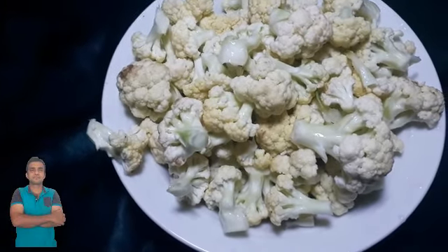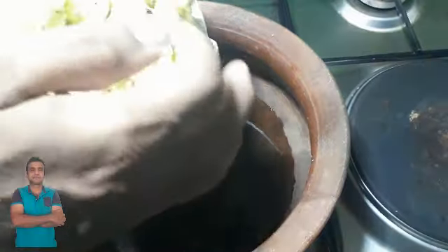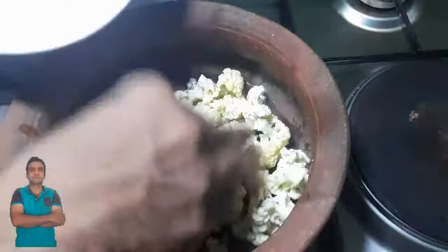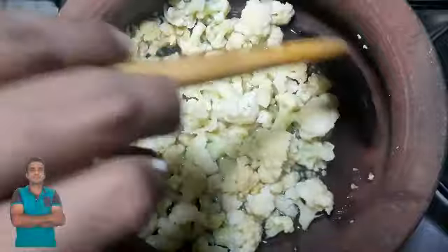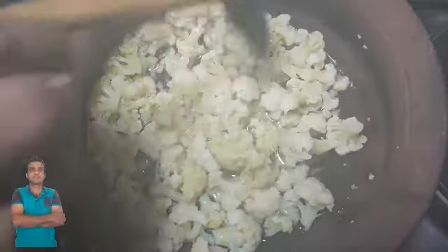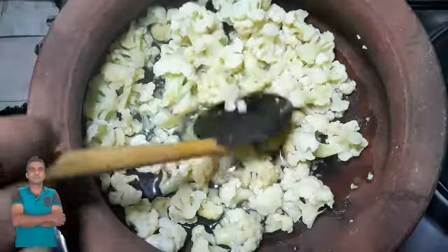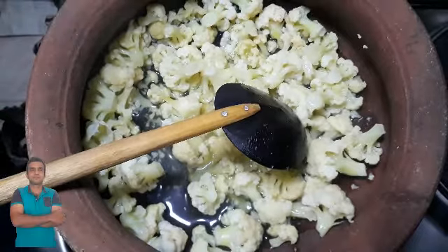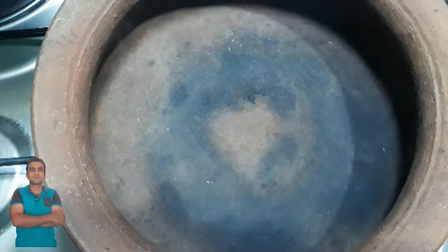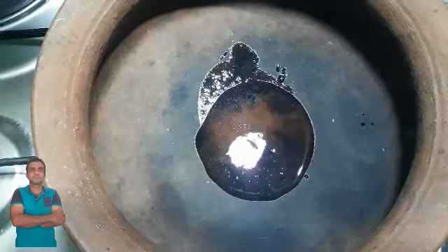It is a good time to make a hamburger. It is a good time to eat the hamburger. I want to make a hamburger. I will add a little bit of the pan and add the pan. This is the pan and I will add the pan.